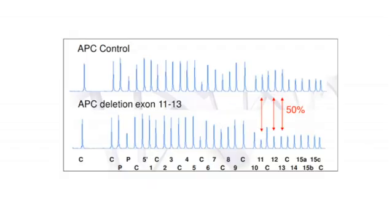Here's an example of what an MLPA trace looks like once the amplification probes have been separated. MLPA has been undertaken here for the APC gene. Each blue peak represents a different probe targeted to a specific region of the APC gene, and the relative heights of these blue peaks indicate the amount of amplification product available for that specific probe. Comparing the control sample to the patient sample, probes 11, 12 and 13 show a half reduction in height, indicating half the amount of amplification product and therefore a heterozygous deletion of exons 11 to 13 in this patient sample.